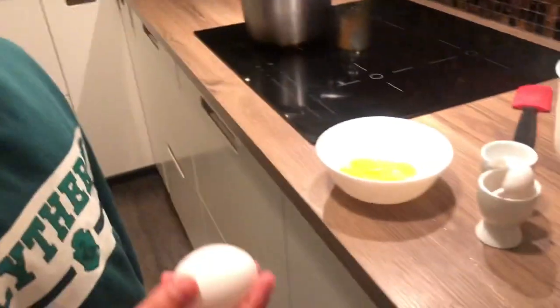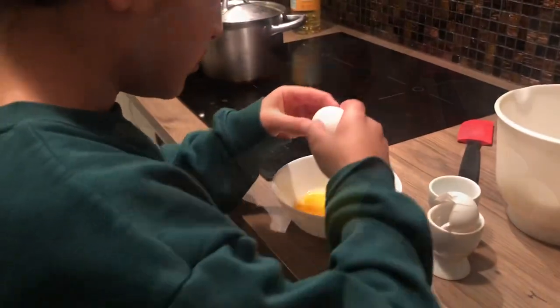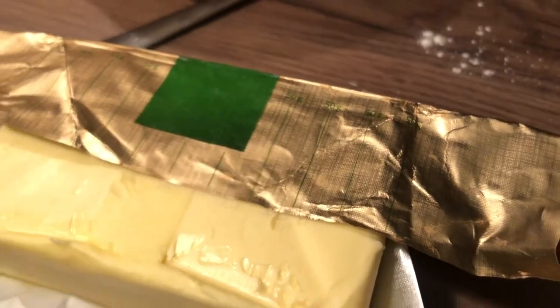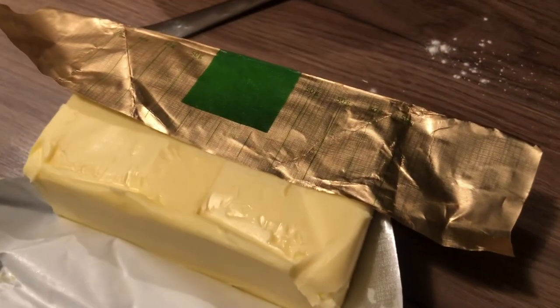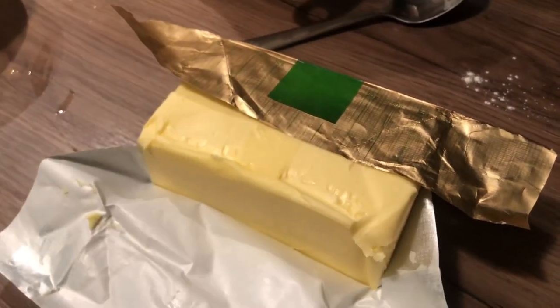As you saw, I'm not so good at cracking eggs, but we'll crack another one. Then we're gonna use 100 grams of butter. We'll use the measurements on the wrapper and cut it 50 and 50, because 50 plus 50 is 100.